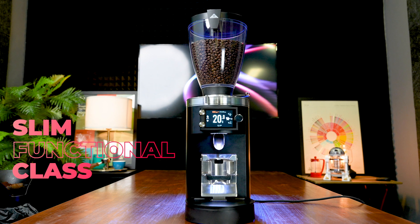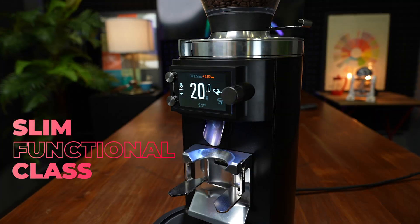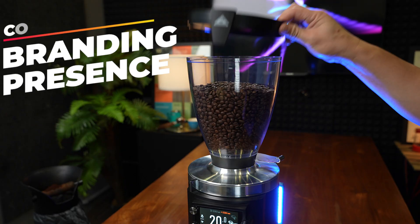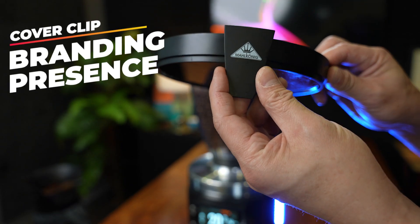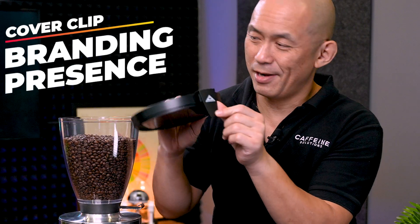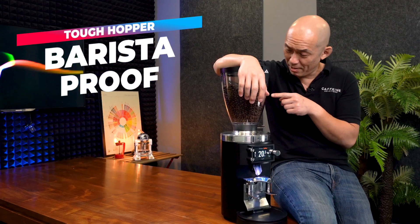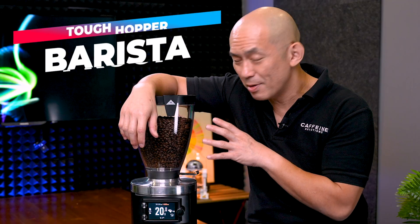Aesthetically, this grinder's slim profile takes up very little space and the solid metal finishes display functional class. The hopper lid comes with a clever clip for you to display coffee information and branding. This new hopper material is incredibly difficult to damage and resistant to the usual chips and cracks that baristas often experience with other brands.